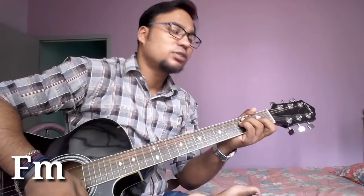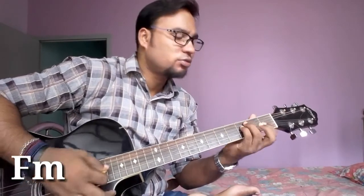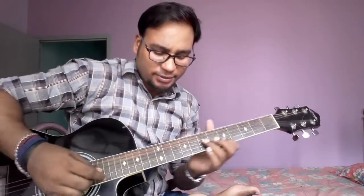Hi guys, this is Govind. Today I am going to teach you how to play the song Chahonga Main Thujay Har Dam. The song is on F minor scale. The song is sung by Satojit. It is a wonderful song. Okay, let's see.